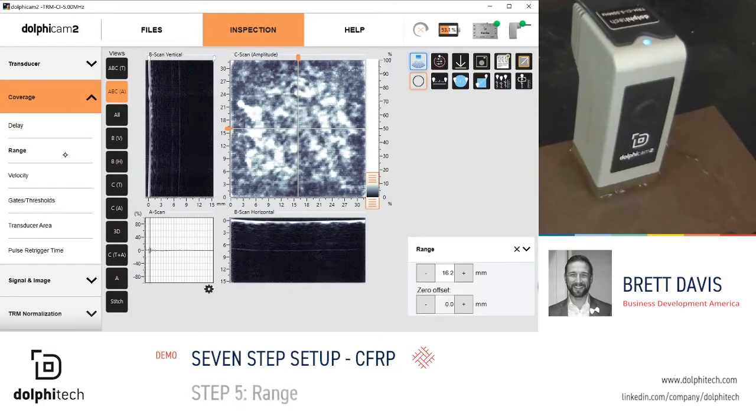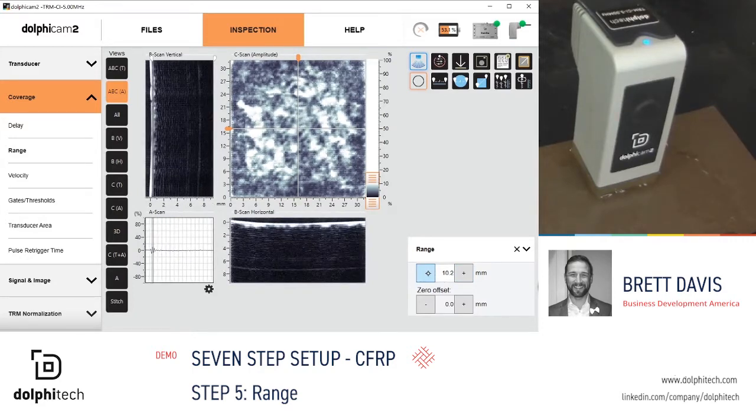Step 5: range. This part is only seven and a half millimeters thick. I do not need to have as much range as I currently do, so we will adjust our range.